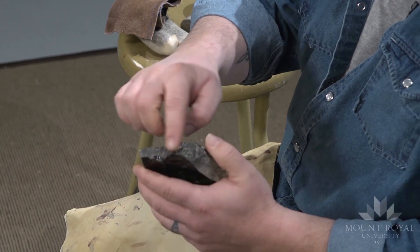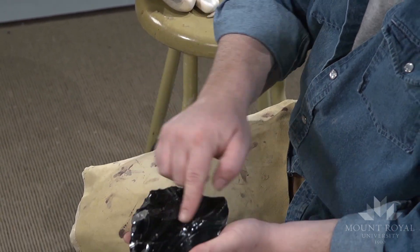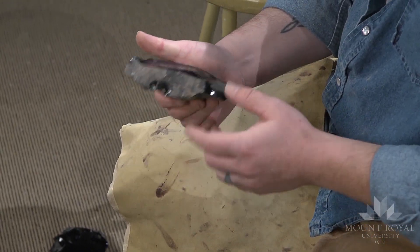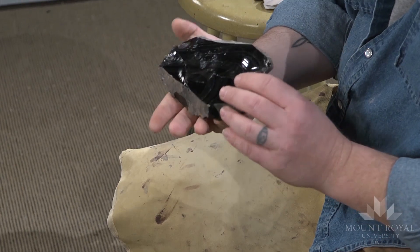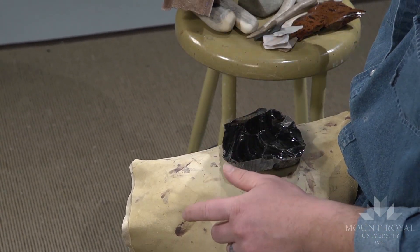This piece of obsidian was actually a large flake knocked off quite a big core. The striking platform would have been here, and this would have been hard hammer percussion. I've trimmed it up a bit just to get rid of some of the less desirable material, so now it should be solid and very usable for soft hammer percussion.